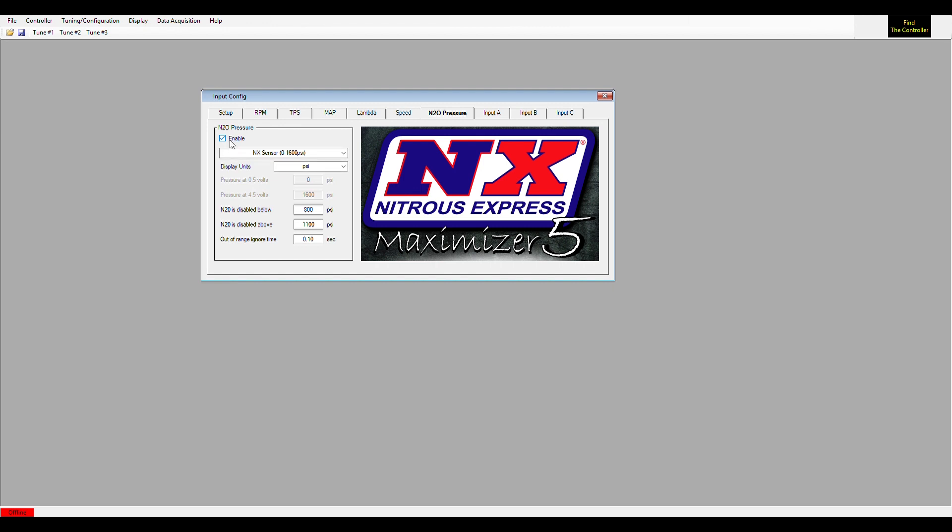Moving on to nitrous pressure — if your nitrous pressure is too high or too low, you can keep the Maximizer 5 from engaging. The Maximizer 5 can also control a bottle heater. In the tuning and configuration section there's a heater control option — when enabled, it activates a relay to turn the bottle heater on or off. You set a desired pressure and it will maintain that pressure. Note: you should only connect the heater through a relay, not directly to the output, because the controller cannot handle the amp draw from powering the heater on its own.